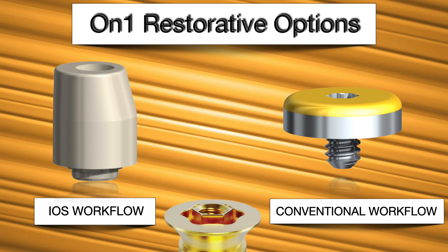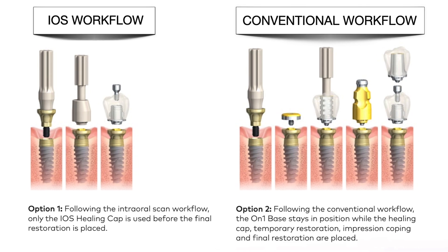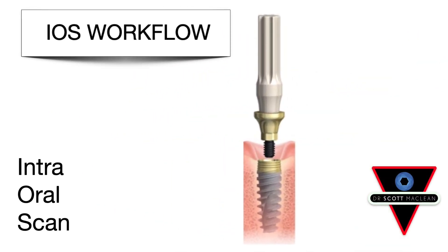You can do an iOS workflow or a conventional workflow, and we'll talk a little bit about both of these to allow you to really understand this. You might want to revisit this when you're doing your first couple of cases.